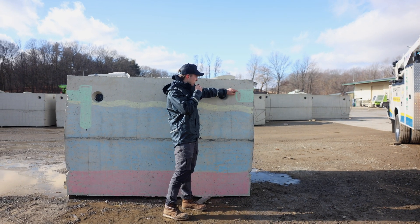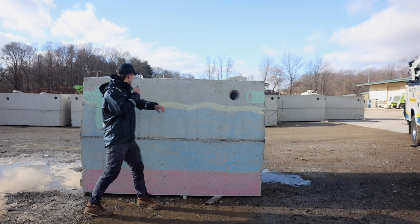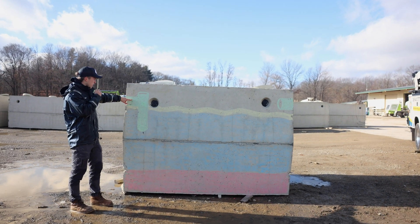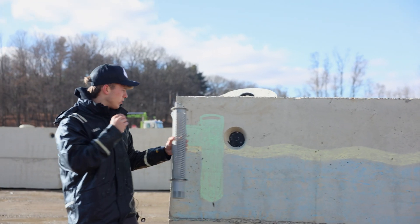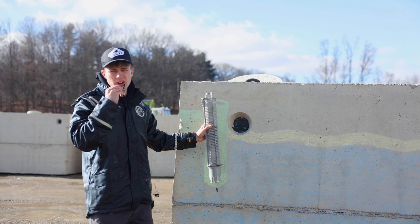The sewer water comes in through this pipe right here called the inlet pipe. It drops down into the tank and exits the tank to a drain area through this pipe called the outlet pipe. We also have something called an effluent filter that sticks down in here and keeps any solids from entering the drain area.